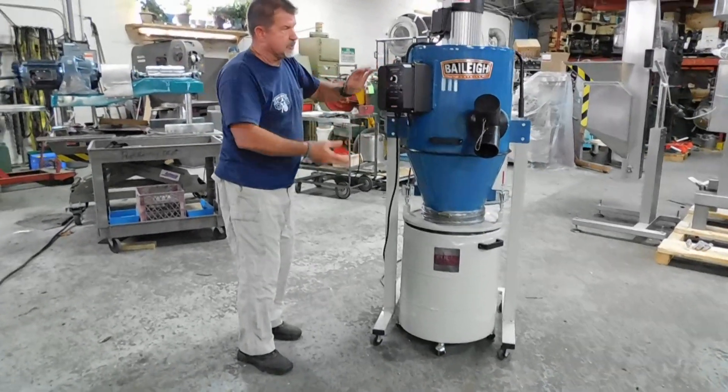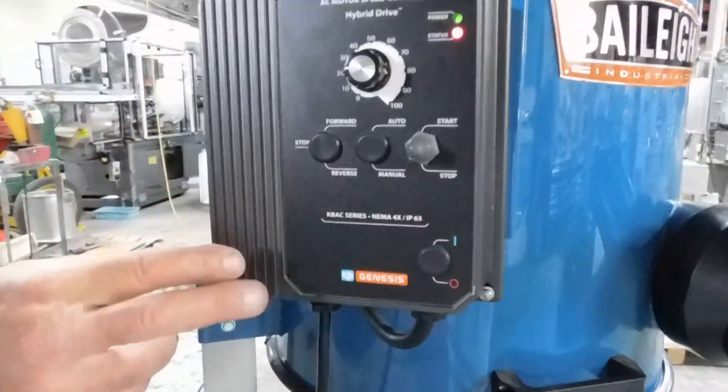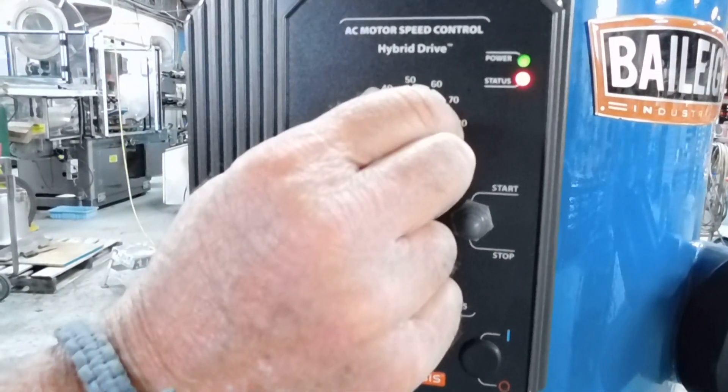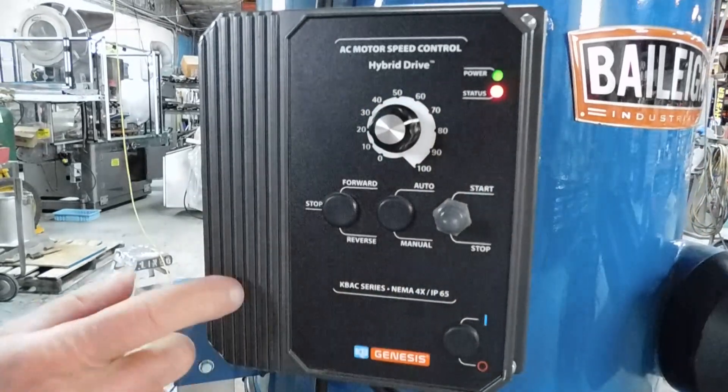What this will do is change the voltage to the single phase — a lot of the DC controllers will do this. This is a NEMA 4X IP65 rated containment box.